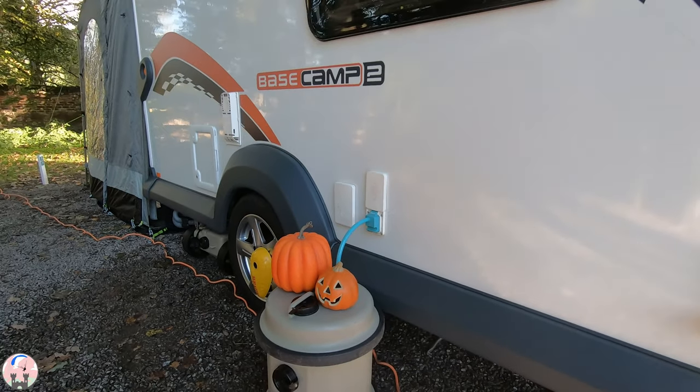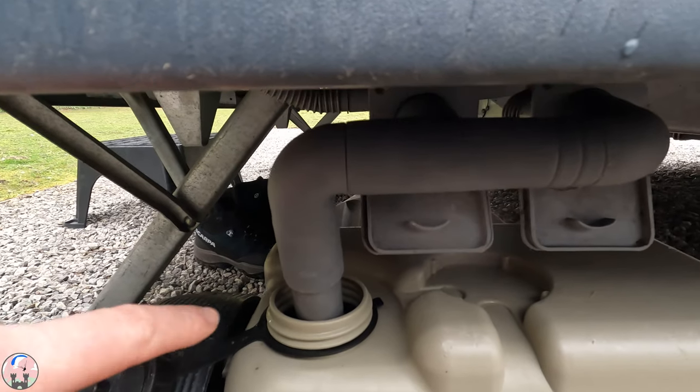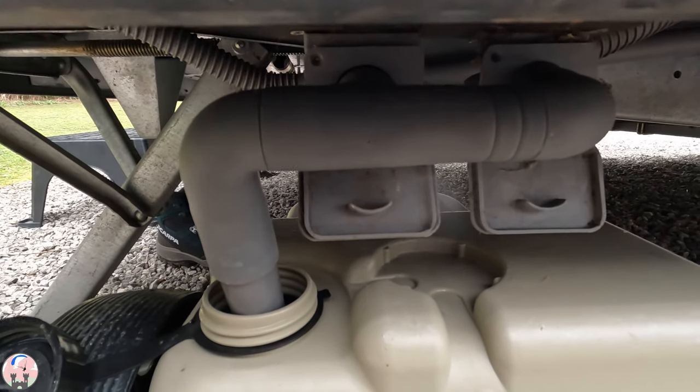Next you need to go around and put the four steadies on — two at the front and two at the back. Then there's the process of connecting your water. Most caravans have an external water supply from a 40-litre tank called an Aquaroll, so you need to go and fill that unless you're on a service pitch with a tap. You also need to hook up your grey water for your shower and sinks, set your toilet up with the chemicals and flush, and prime all the taps so the water is ready to use — and switch your hot water on if you want to.